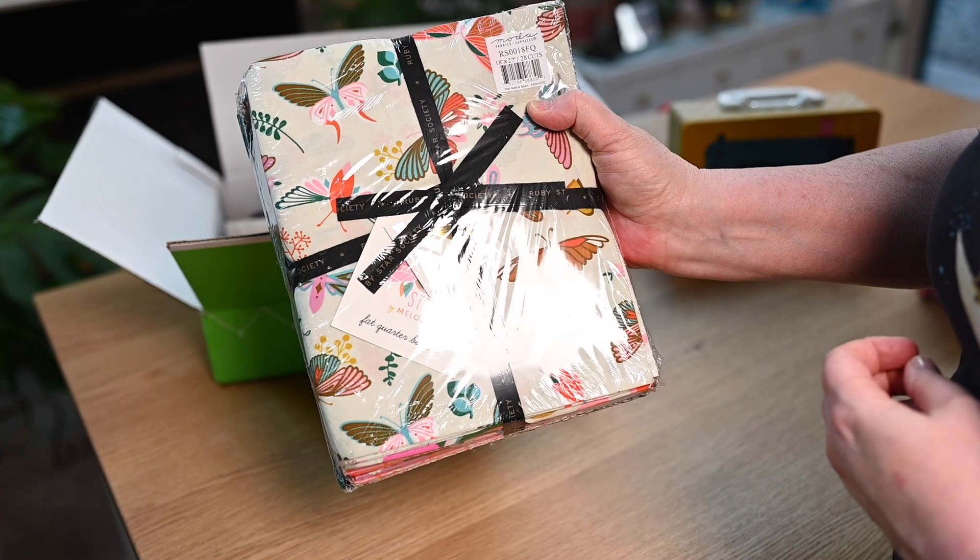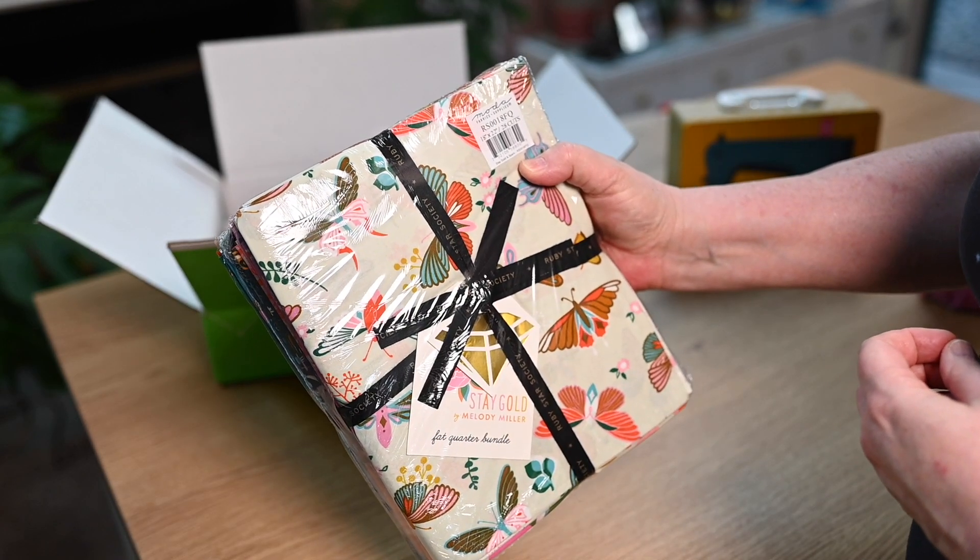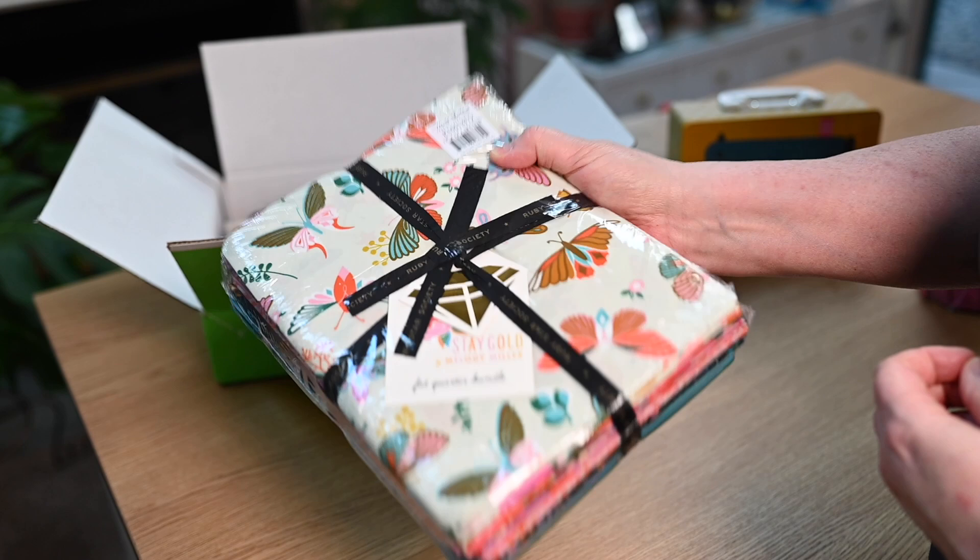I'm not going to open it today, but I will get into that soon. Oh, it's gorgeous.